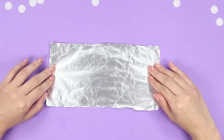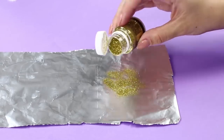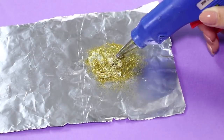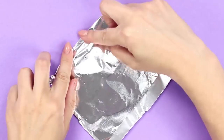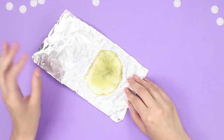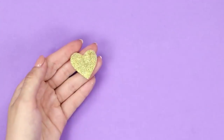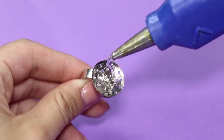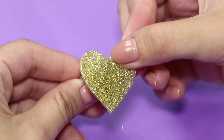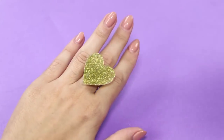For the next craft you need foil and golden glitter. Pour the glitter on the foil, extrude hot glue on the glitter, cover it with foil, and iron it. It turns out a brilliant pancake made of hot glue — cut out a heart and glue it on the metal base for a ring. Brilliant! Handmade jewelry will make you the star of any party.